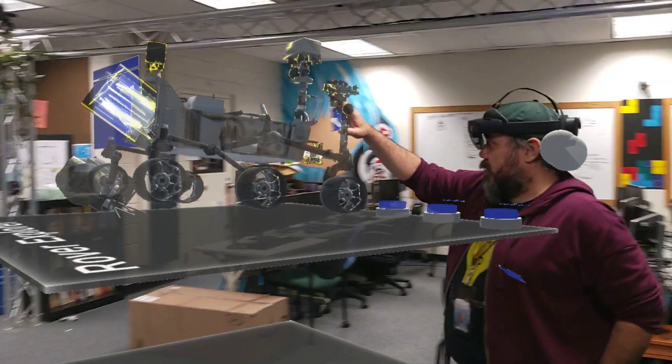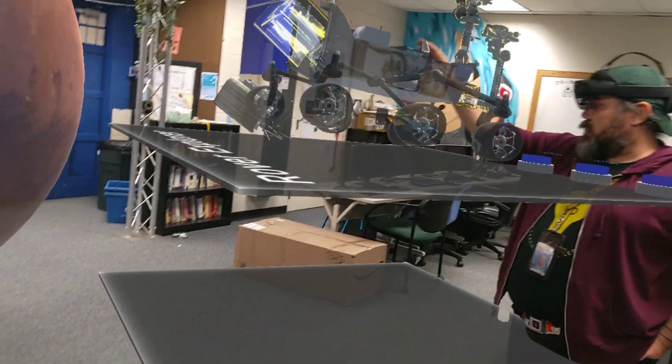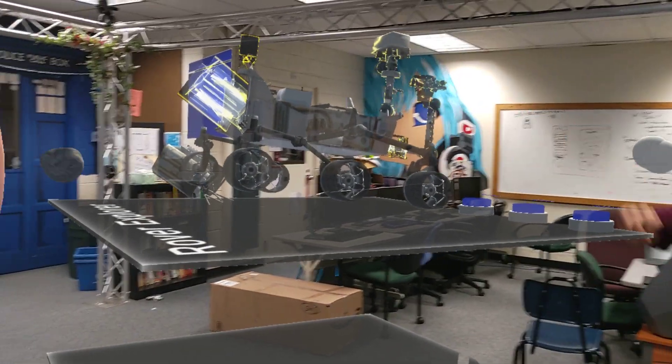We also have the ability to interact with buttons. Like this button right here that resets the experience — if I press it, it'll go ahead and reset. If she presses it, it'll reset it for me.